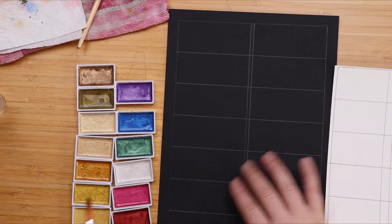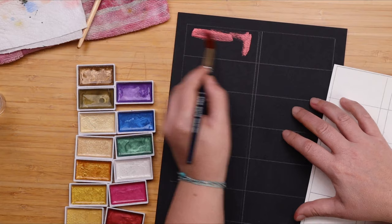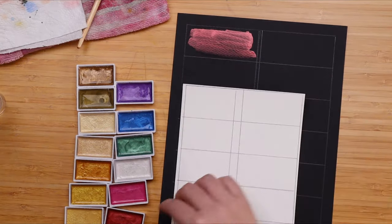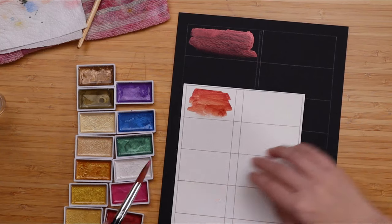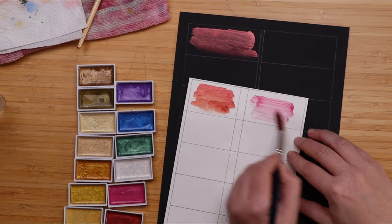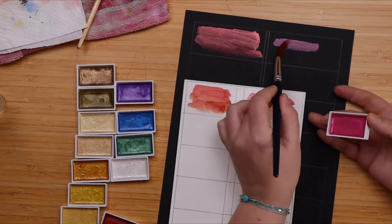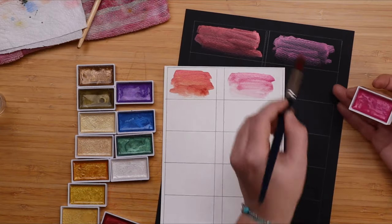Let's start our swatching. I'm still trying to do different values so you'll see how they go. This is red on black and this is the red on white. Swatching the metallic colors on both white and black paper is actually a good idea, because you will want to see how they react on both papers. Pink on white, pink on black — and already I think you can see what I mean. The black just makes them pop.